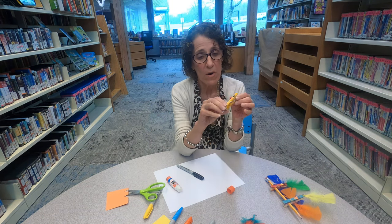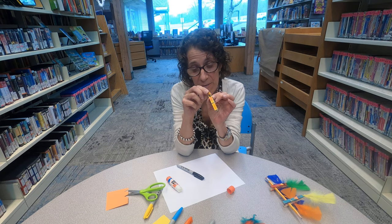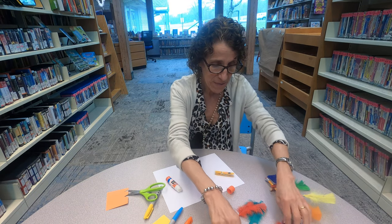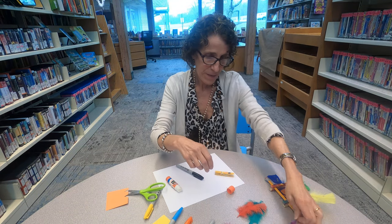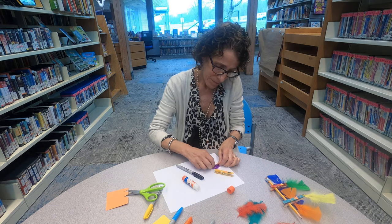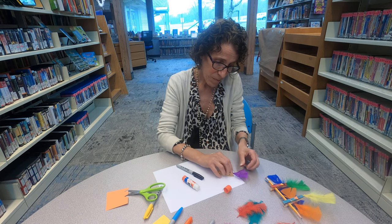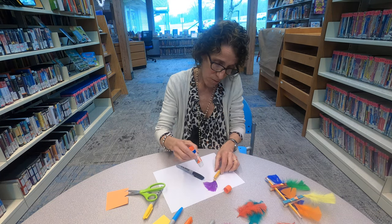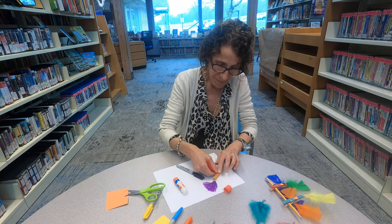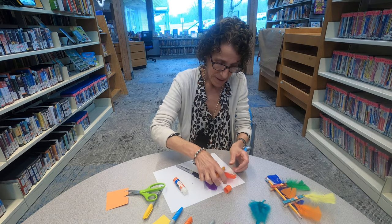So far we have a face. What do birds need? Birds have feathers! I'm going to take some feathers — I'll use a purple one up here. You could put feathers along the whole thing. I'm going to put a purple one there, and then turn it over and put two feathers on his back for his wings.